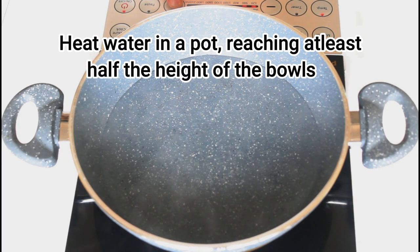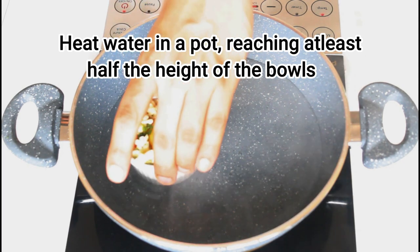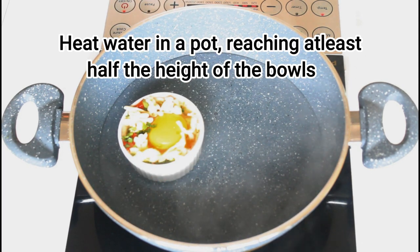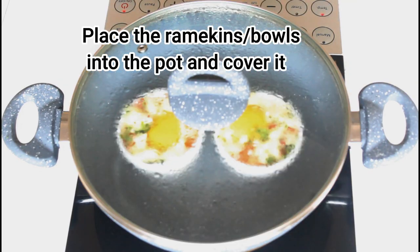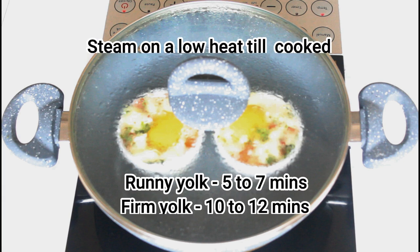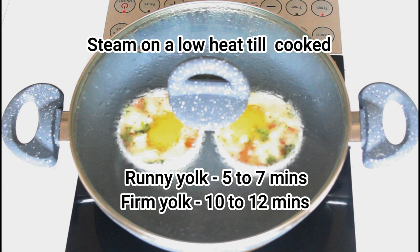Heat water in a deep pot. Make sure the water reaches about half the height of the ramekin or the bowl and place them in the pot. Now allow them to steam on a low heat till they are ready.